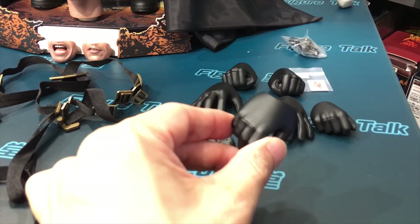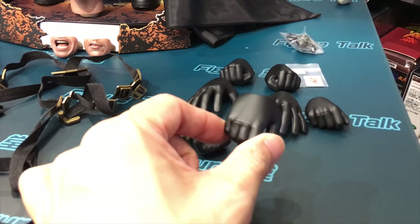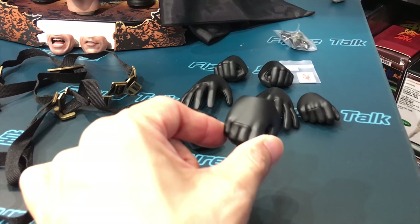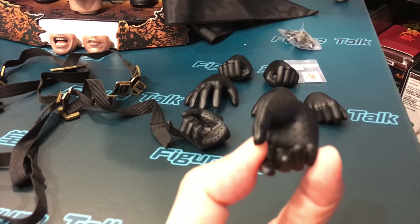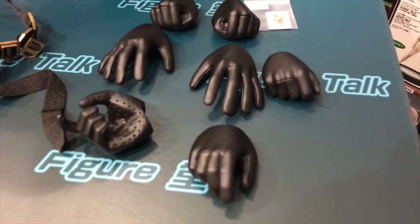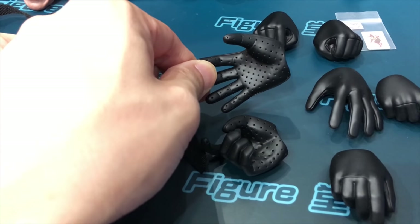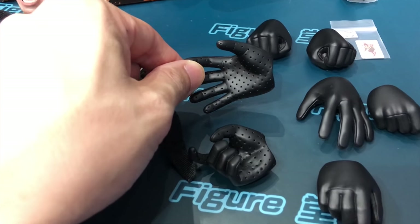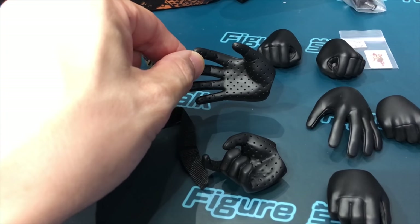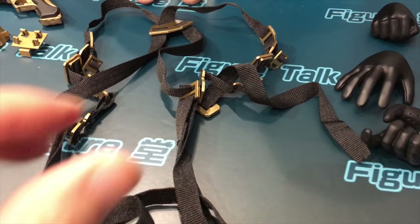The gloved hand is the difficult part — it's a very simple piece as you might think, but making it look like a glove is difficult because of the material, the wrinkles, the gestures of the fingers, and the scale of the hands. Don't think it's an easy job. Not many artists or sculptors can do a good sculpted gloved hand. You need to portray that there is another layer on the surface of the hand — it's a little bit different.